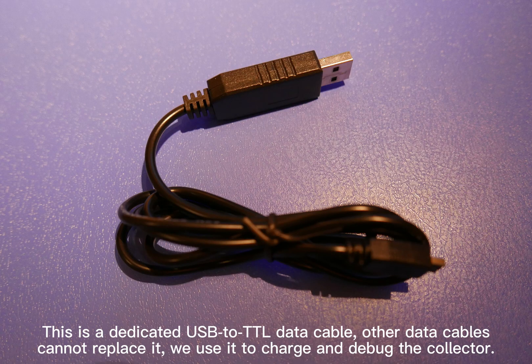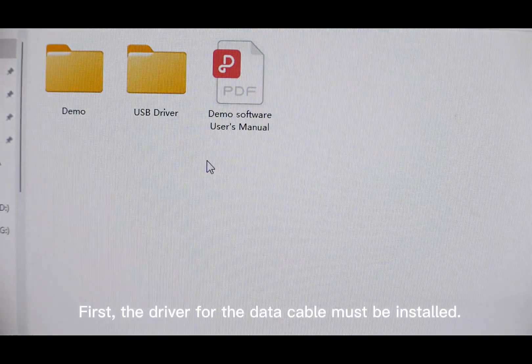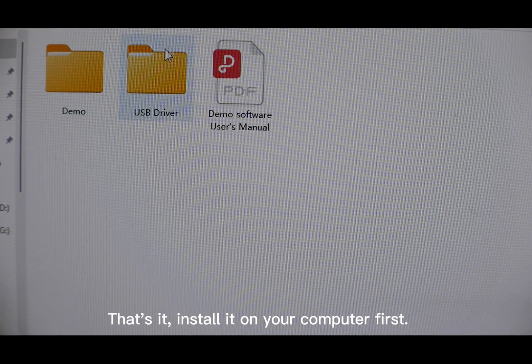This is a dedicated USB to TTL data cable — other data cables cannot replace it. We use it to charge and debug the collector. First, the driver for the data cable must be installed. Install it on your computer first.